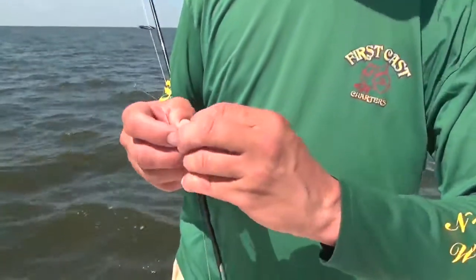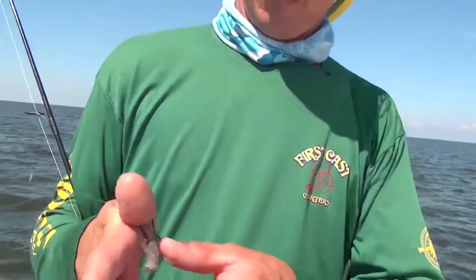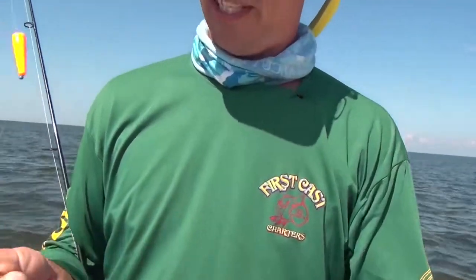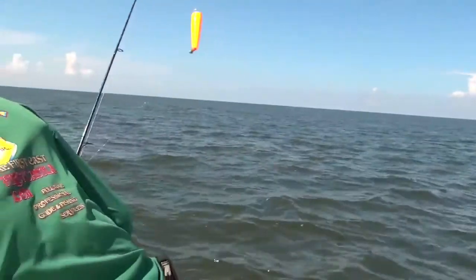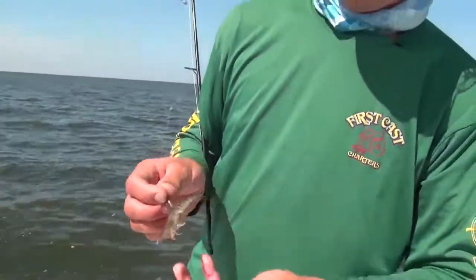And a lot of times if you're coming back with short strikes — where they're coming back and just half of the shrimp's going like this when it gets back — what I'll do is just take the hook and go right in the middle of the shrimp like that. I know it's kind of unorthodox, but it does make a big difference when they're short striking it.